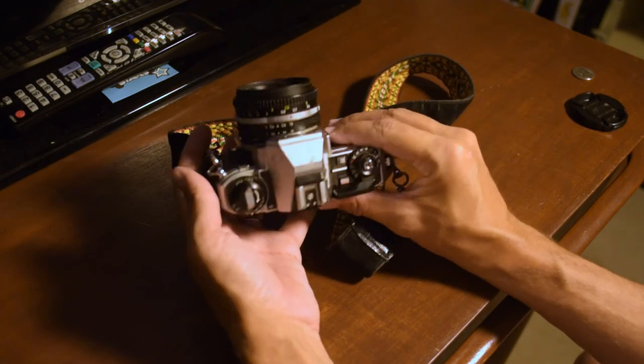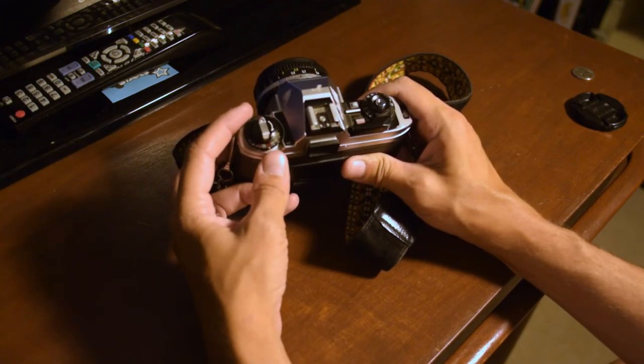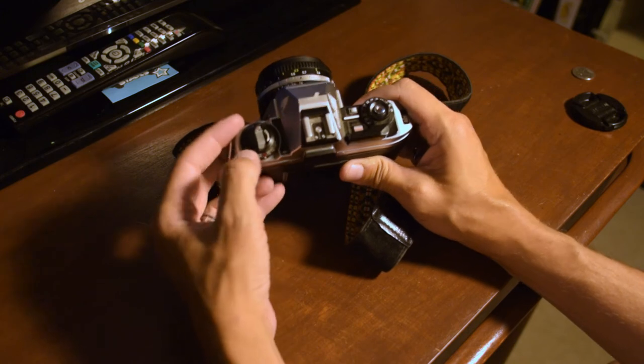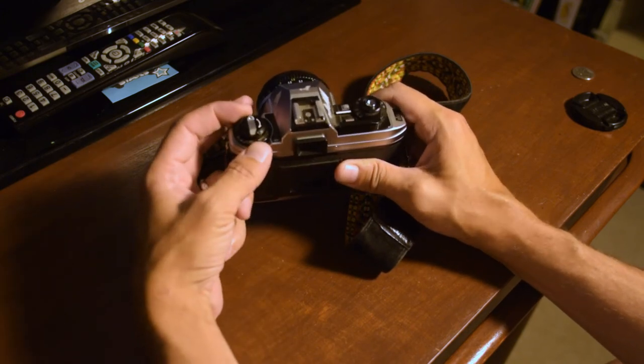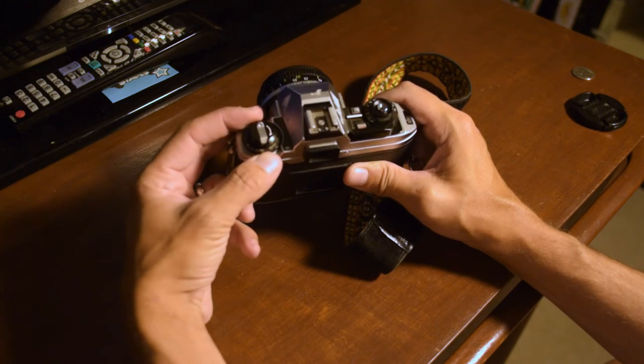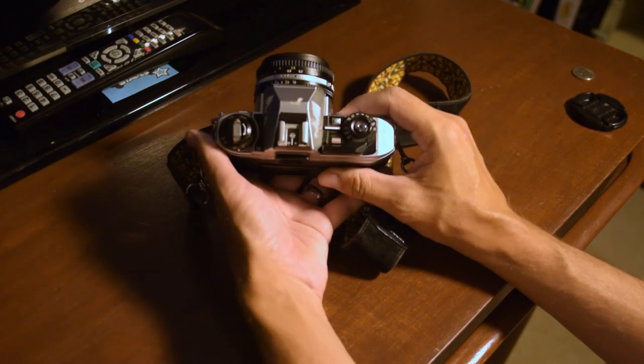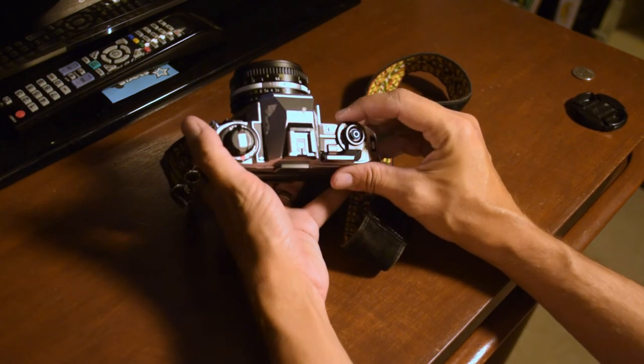That's how you load film. As for setting the ISO — in my case it was 400 — there are little numbers on the camera. Lift the outer dial up and move it; there's a little white dot that moves along. The main ISO values are in red, so in this case set it to 400.